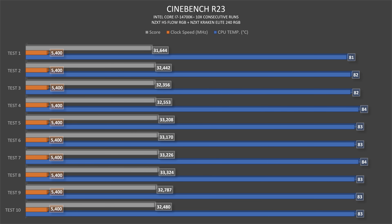Clock speed remained at 5400MHz throughout all benchmarks. From the first to the eighth Cinebench run, the score was actually increasing from 31,644 to 33,324. The last two runs settled at mid 32,500, but I think it will definitely go way higher.